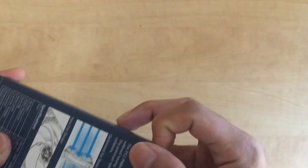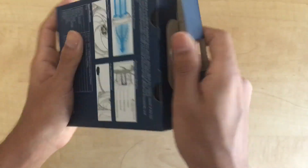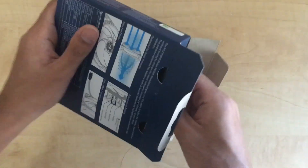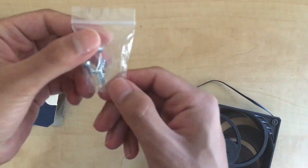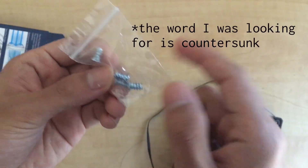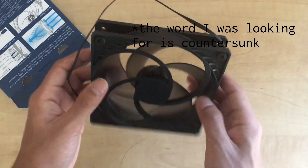It does appear that we're supposed to just pull it up — yeah, maybe not quite like that. And inside you will find, surprisingly, a fan. And what's truly surprising is four screws, with — I don't even remember what that's called. Y'all know.